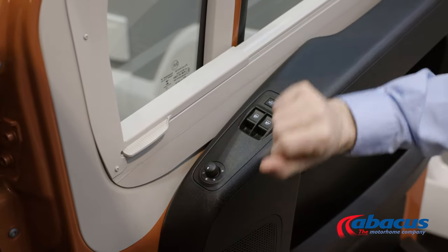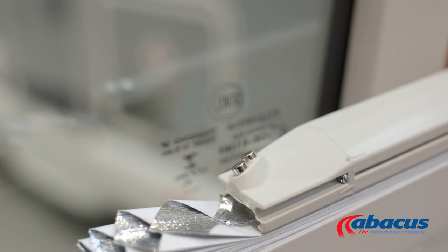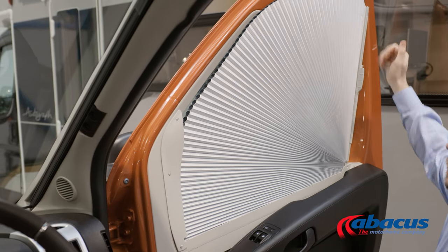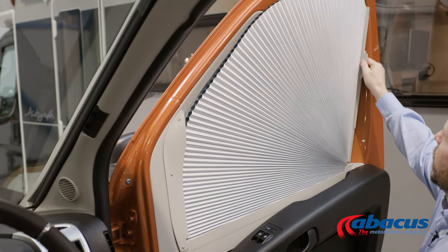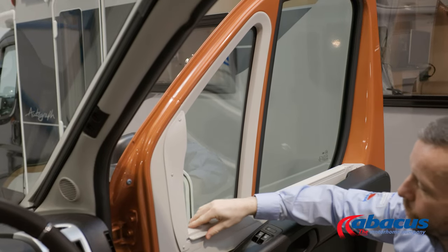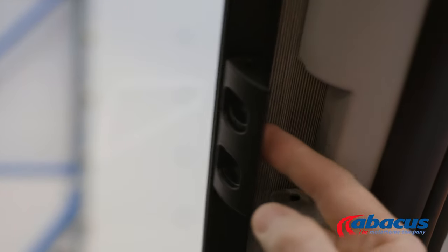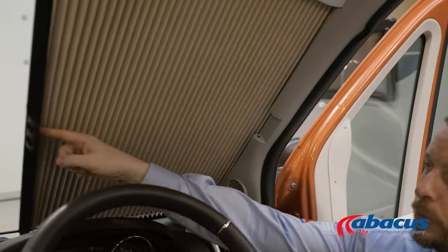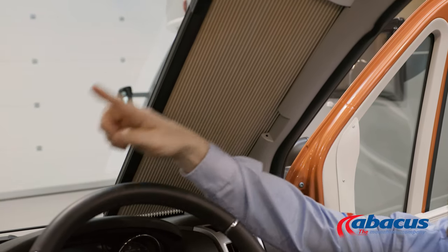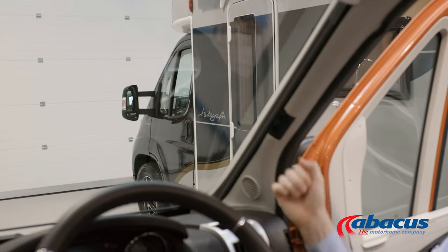In the cab, you also have your privacy blinds. For these doors, all you do is slide the handle back. There is a magnet on the top here — that will then fan up and attach in place. Then back down and slide the handle into place. On the windscreen, pinch these two buttons together and then slide the blind across. There's one on the other side and they will just clip together in the middle, and then when you're done, squeeze together and clip them back into place.